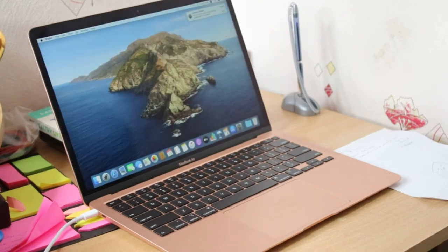Yes! Finally the Mac is done and it's set up. I can't wait to be more and more productive with my new MacBook Air 2020!